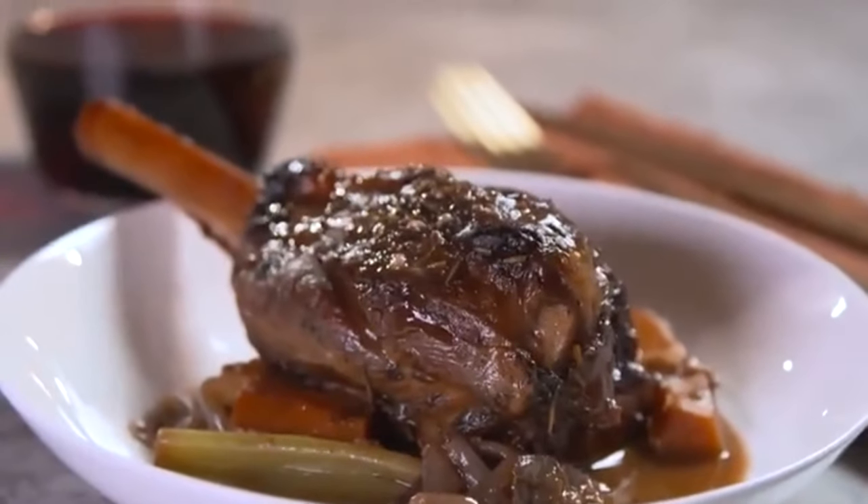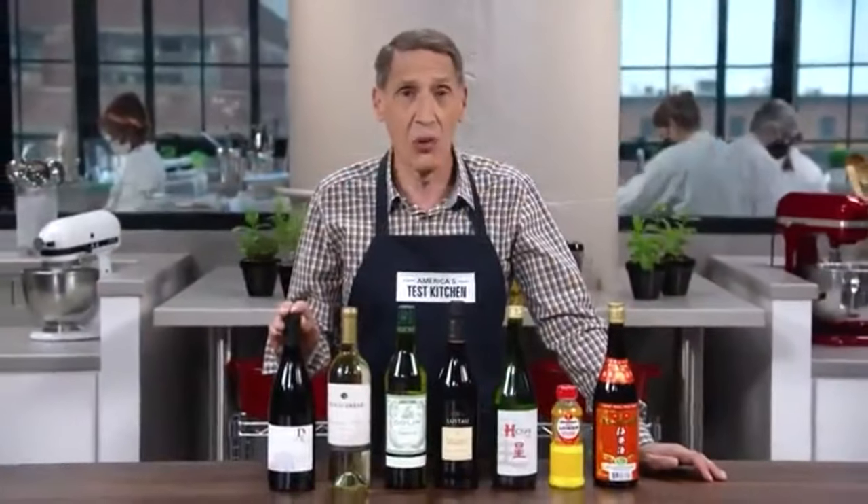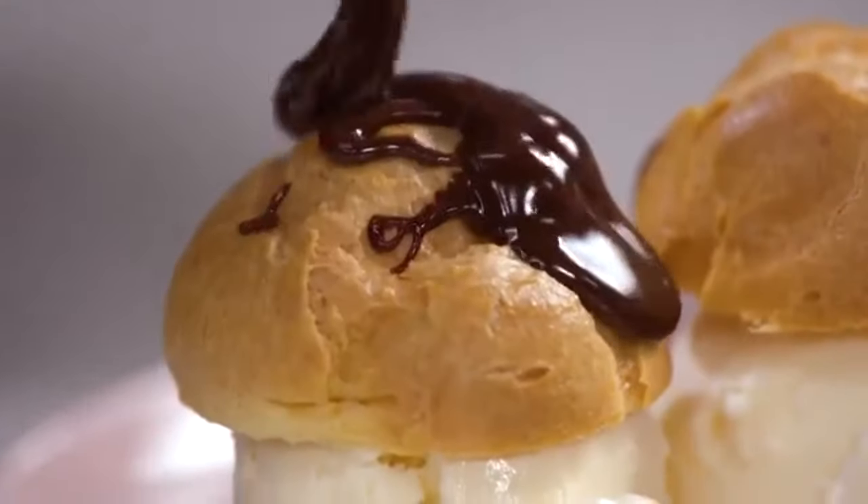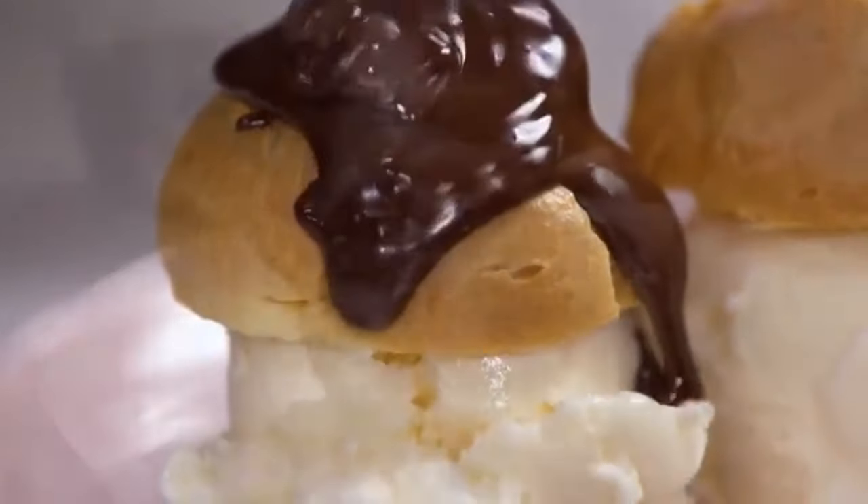Today on America's Test Kitchen, Keith makes Julia braised lamb shanks in red wine with Herbs de Provence. Jack talks about cooking wines, and Lon makes Bridget profiteroles. It's all coming up right here on America's Test Kitchen.